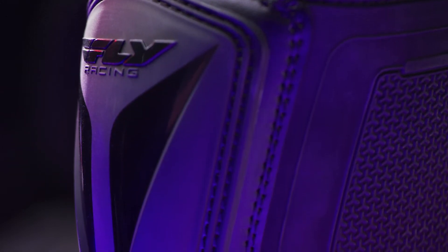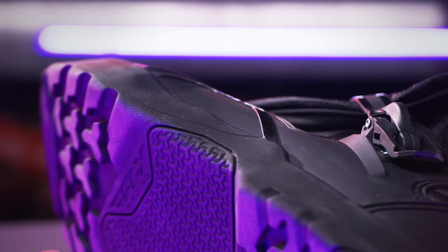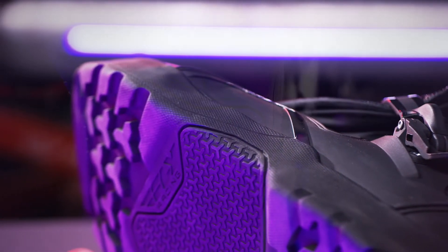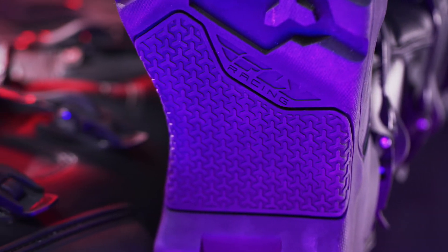The Maverick Enduro is CE approved, with a molded Enduro outsole providing a modern, stylish look. Outsole rubber compound provides good levels of grip while retaining durability.